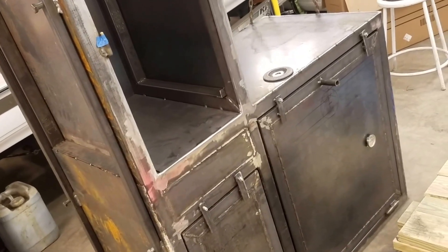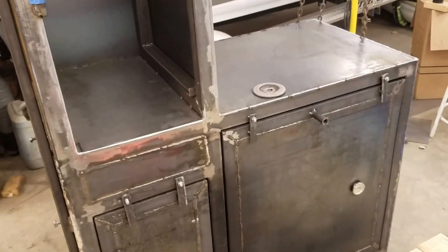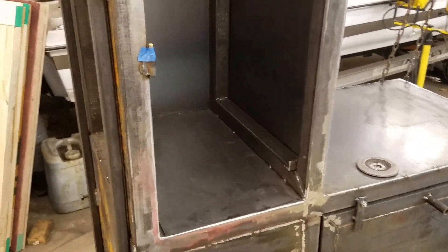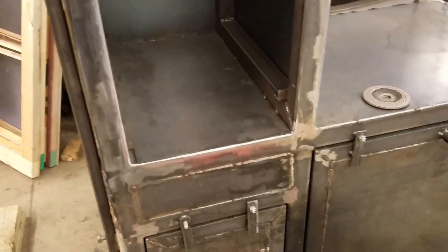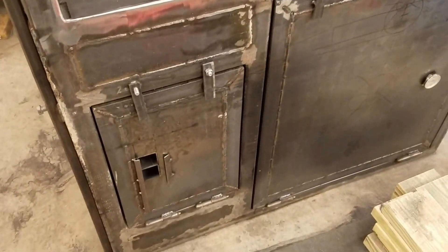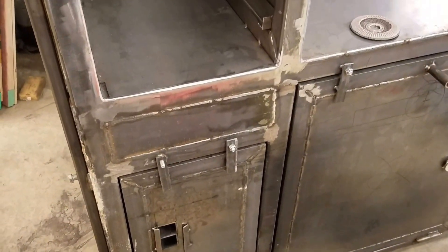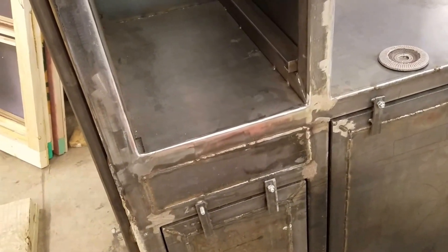All right guys, this is part nine of the build. I promised you guys a paint booth and some painting on the trailer, but some things changed. We decided we're gonna go ahead and do this fab work, get this mess over with, and then we'll do the paint. Dad actually talked me into it, I think, because he wants his garage clean sooner rather than later. So that's what we're doing. You'll notice it's on its side.